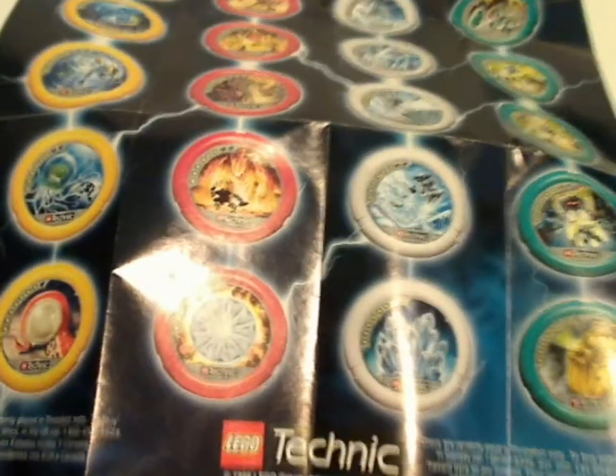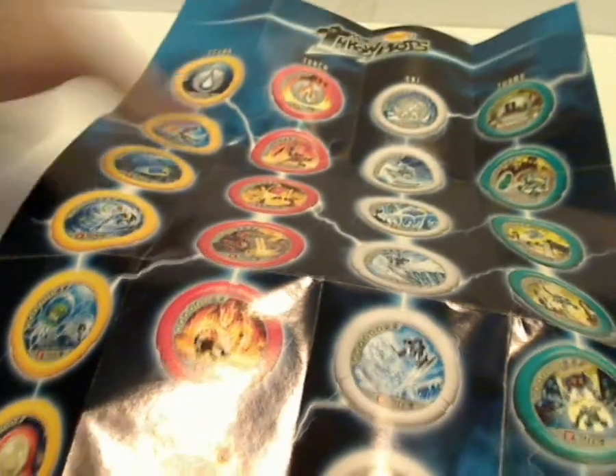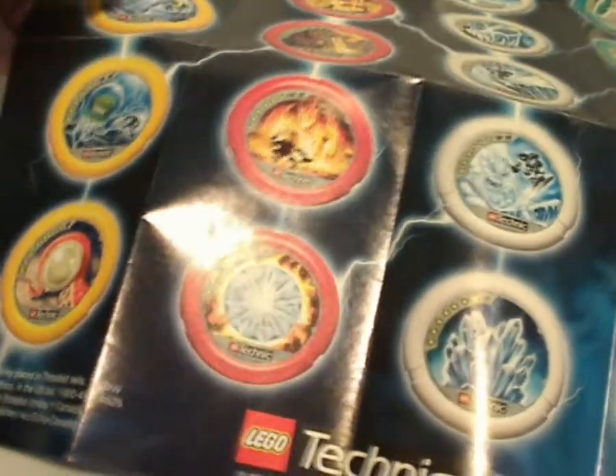Lastly is the poster included with each one of these four sets. As you can see, it has a large neat combiner made of Torch, Scuba, Turbo, and Ski, called Super Throwbot. Flip it over and it's a list of all the different discs you can collect if you're a disc collector, from least rare to most rare, with all the different lights they have on them.